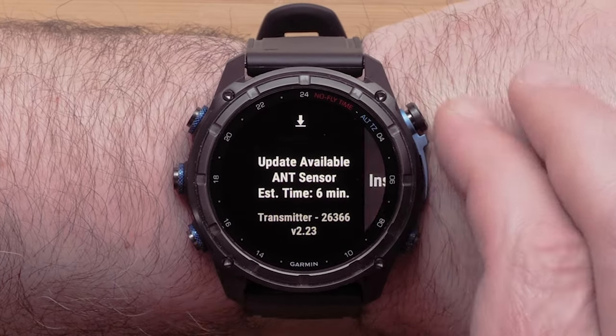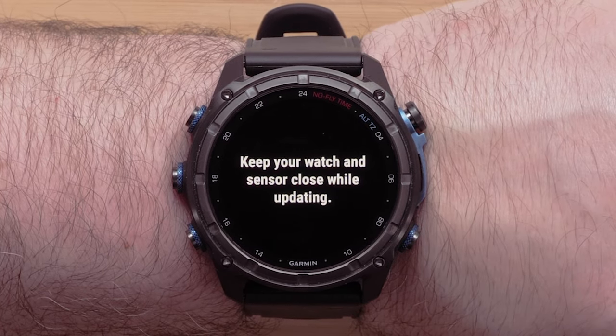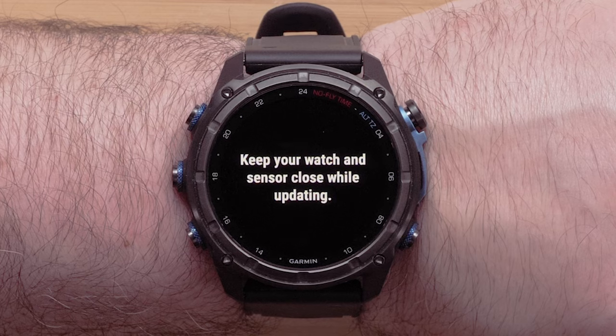Select Software Update or Update Available. Press the Start/Stop button, then select Install Now. Keep the watch and transmitter in proximity during the update.